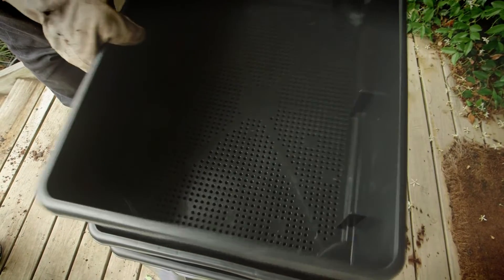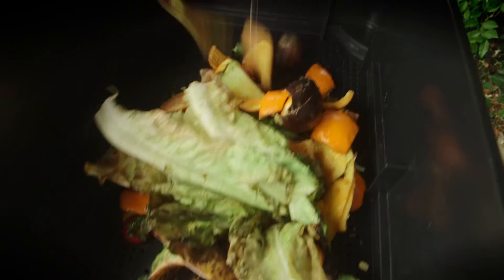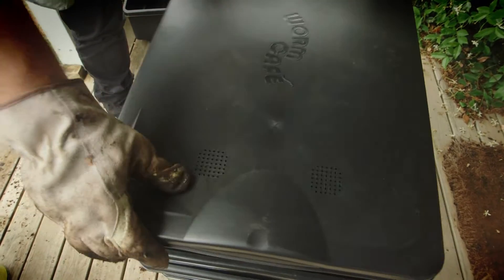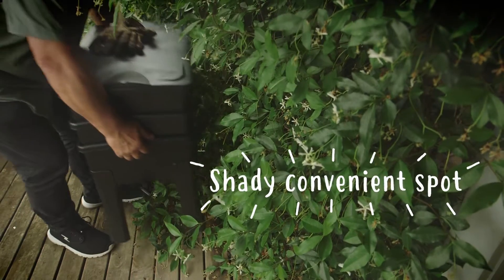Then put some kitchen scraps in the top or working tray for them to eat. Cover with a blanket and place your worm farm in a cool and shady spot with easy access to your kitchen.